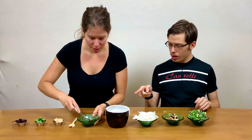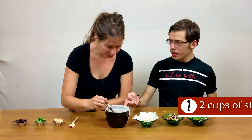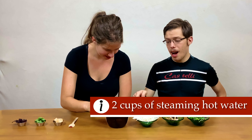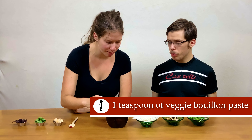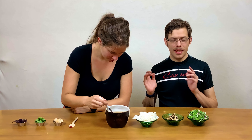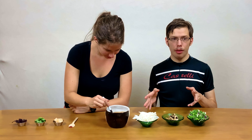First, put the vegetable bouillon in. We have two cups of hot water — it's steaming hot — you're making your broth. This is one teaspoon of veggie bouillon paste, or you can use the same amount of good quality veggie broth. If you get the box stuff, you might want to reduce it a little.